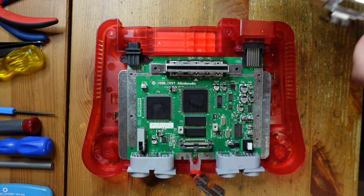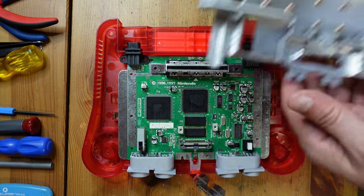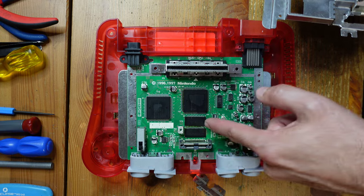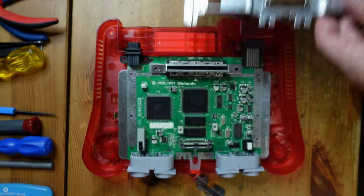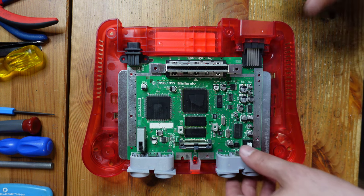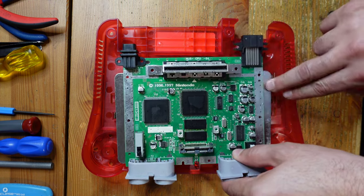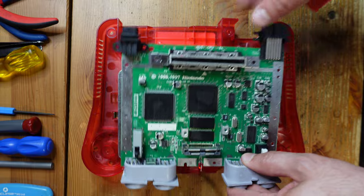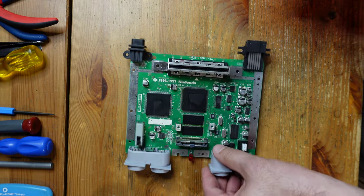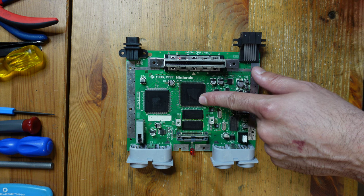Lifting from the back is helpful so that you don't unintentionally dislodge these RAM chips here. Because if you push from the front, you might actually push these off — they have these anchors on each corner and those are soldered in place. Okay, so now this is free and we're going to take a closer look at this board. This is actually an older CPU-R4 board, which normally is not found in these colored shells. So this is actually a console that was transplanted into a later shell. Let's go ahead and take a closer look, focusing on this main chip right over here.